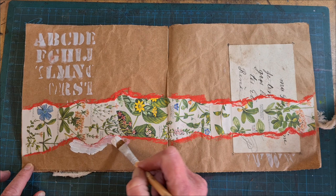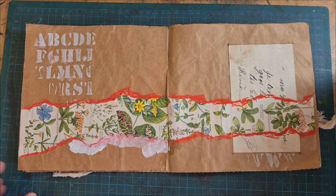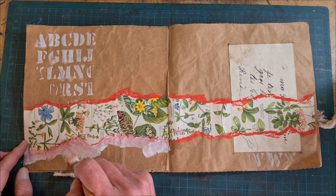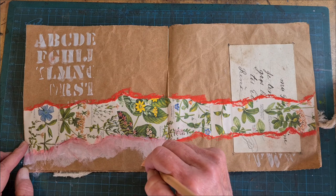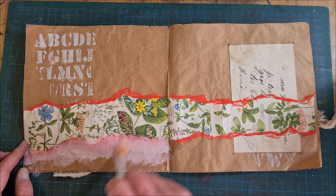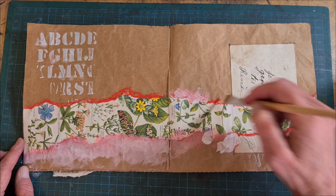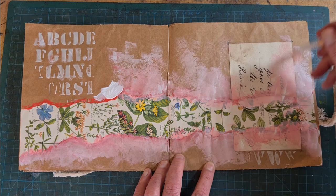I am going to pull this color out into the page by activating it with some gesso on this brush. I use this technique a lot — I love it, especially when you're doing a sort of distressed, messy art journal page. It softens the color and the borders of that strip and gives you a little bit more of a messy canvas to add your focal points to. I'm happy with that. It was not a mistake.